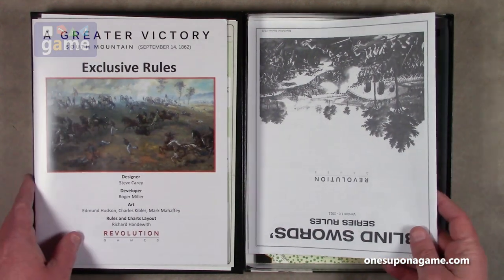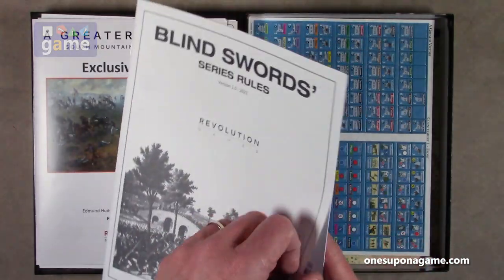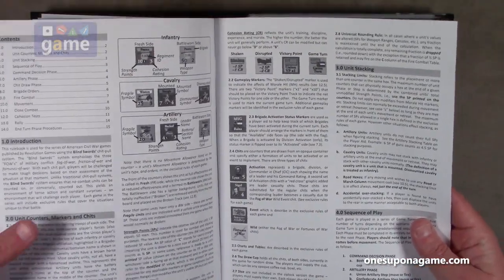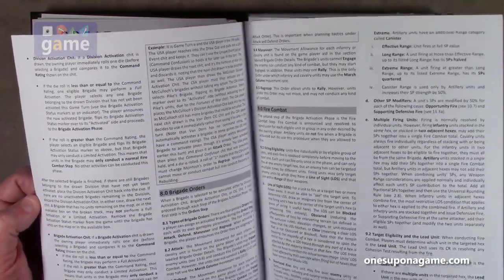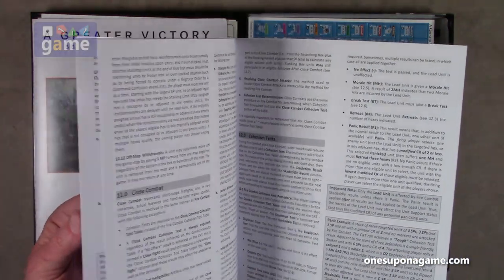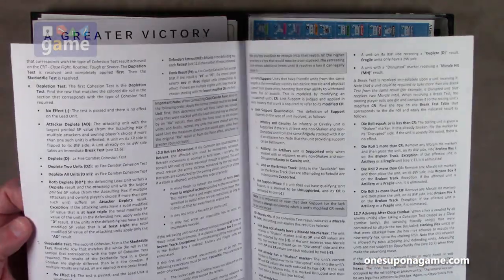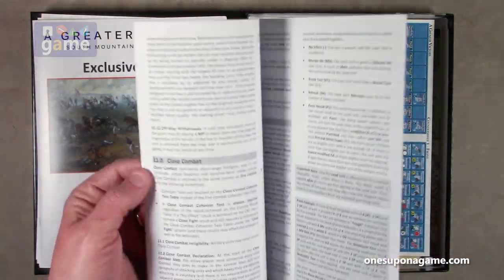Then we have the Blind Sword series rules, version one from 2021 — that's when they started having the books separate from the exclusive rules. This is black and white, more of a matte finish, regular paper. It covers the basic rules for the whole system and is only 16 pages. It is very dense but not too hard to read or understand.